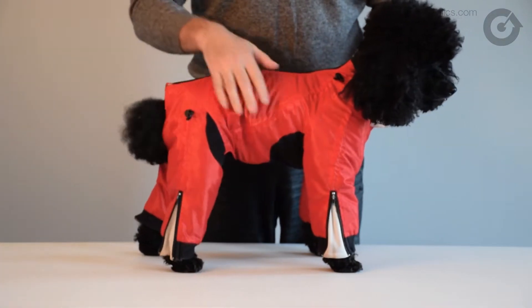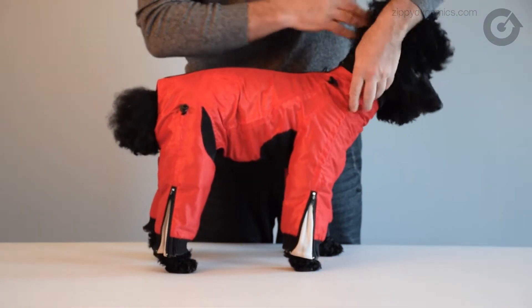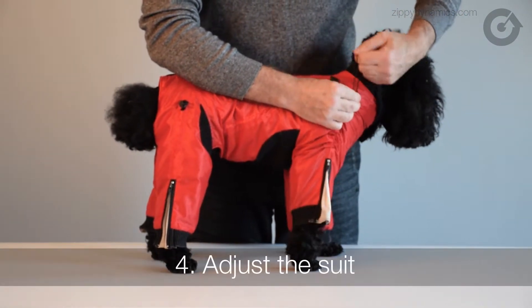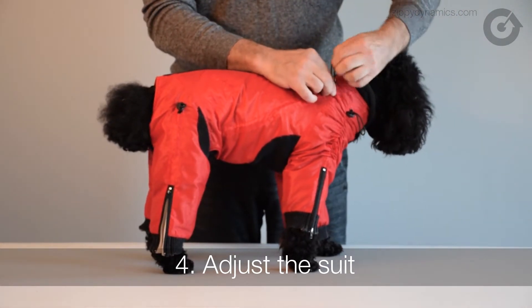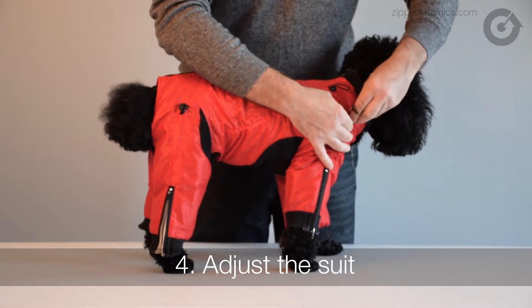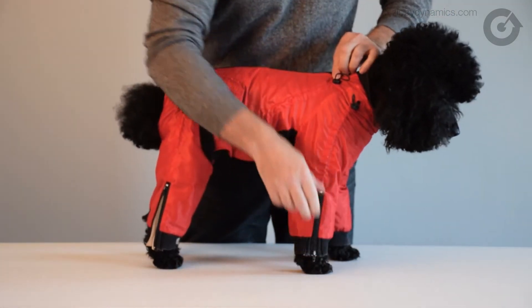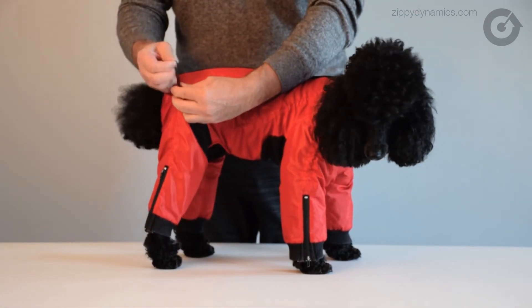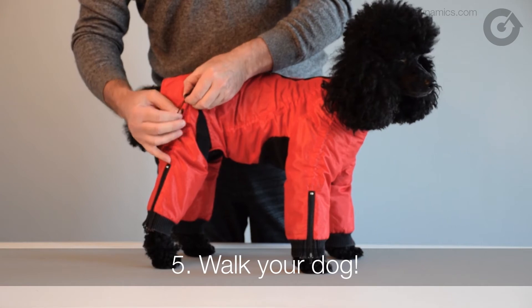Here's where it gets good. Zippy Dynamics dog suits are fully adjustable. The length and fit of each leg can be adjusted to your pup using a system of cords and zippers. The length of the body can also be adjusted. Basically, just go crazy — shorter, longer, tighter, looser. Do whatever you want. But don't forget to actually, you know, walk your dog.